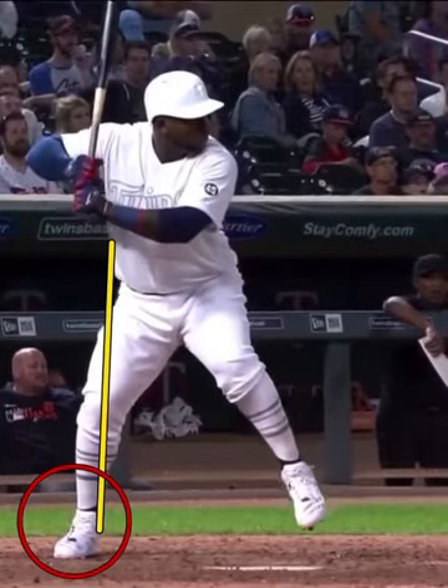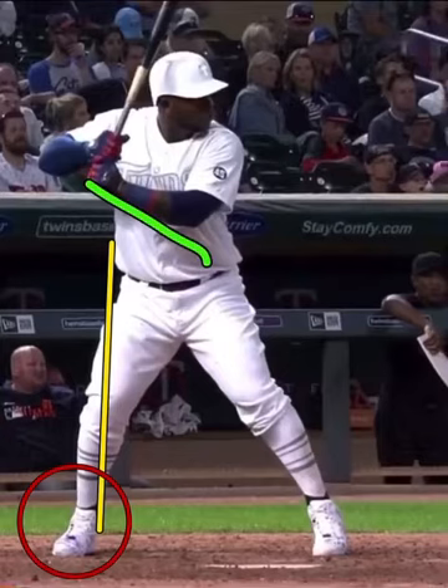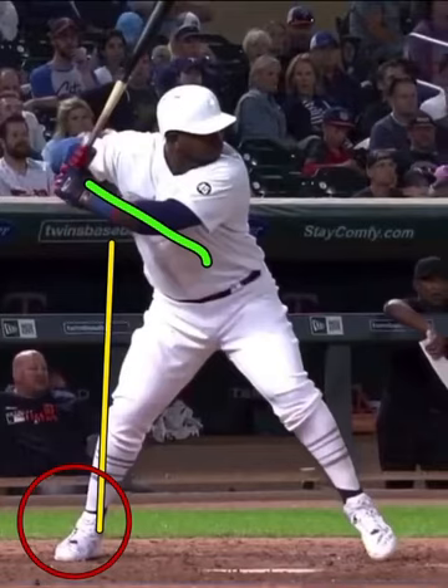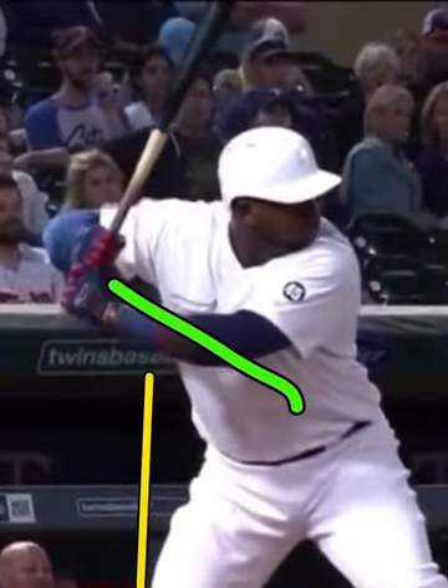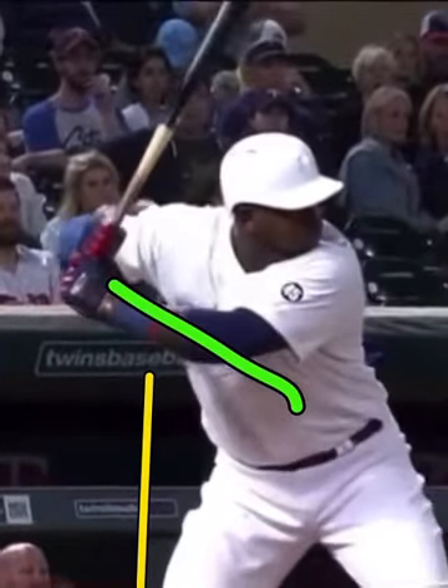Incredible how well this guy moves. Notice the stretch from the hands and the lead hip — you can see the wrinkles in his shirt at this point. Huge move. He's able to buy more time, wait longer, and be more adjustable through that separation.